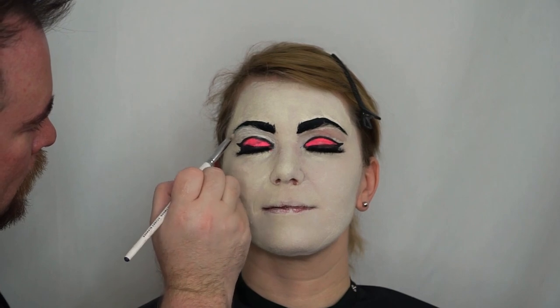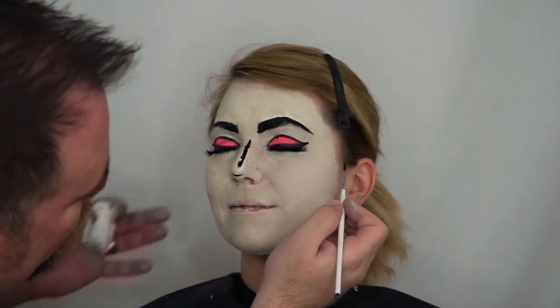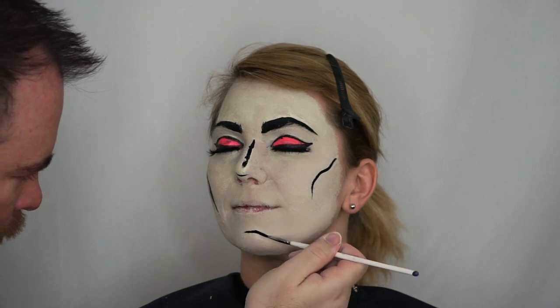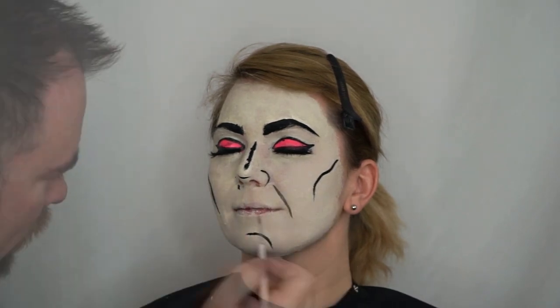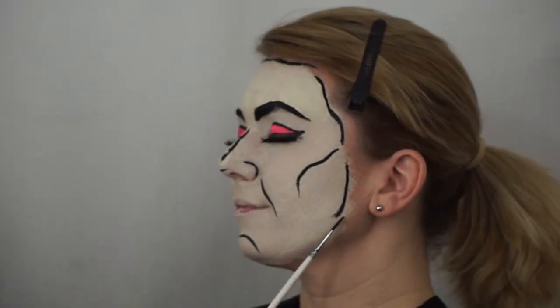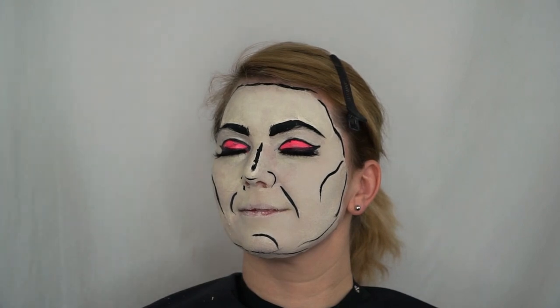Now I'm taking a detail brush and starting to create the character effect to my makeup — bringing a line down the nose and across underneath the nose, starting a contour line separating the cheekbone, giving shape within the chin, accenting the nose, giving accent to the nasolabial folds, and taking a line to give edge detail around the makeup. This is going to create a mask-like appearance. I'm just framing out the details to Jessica's face, creating a sketch-like quality.